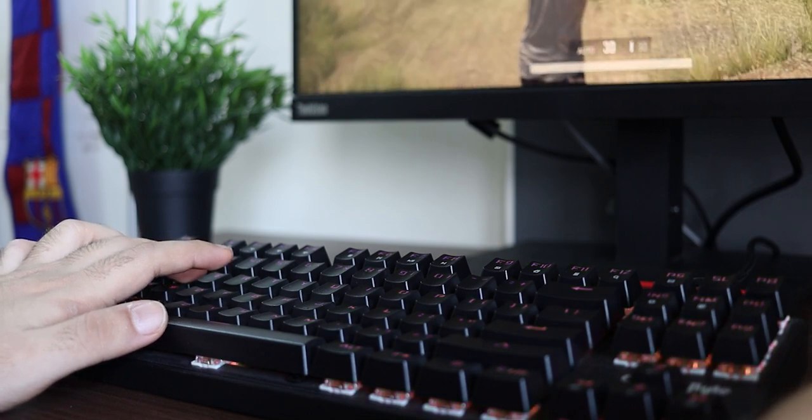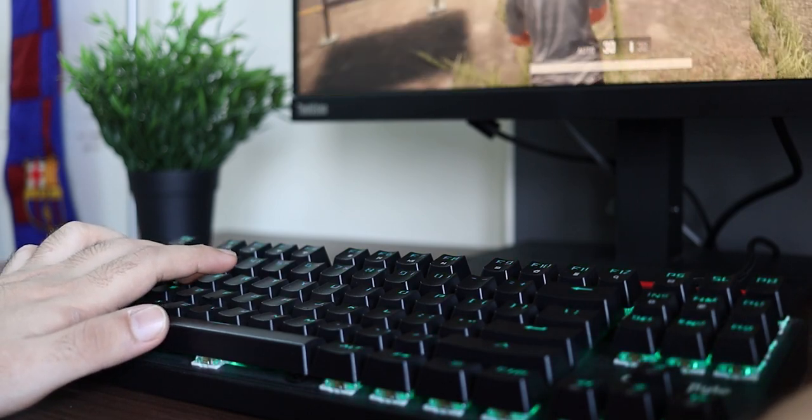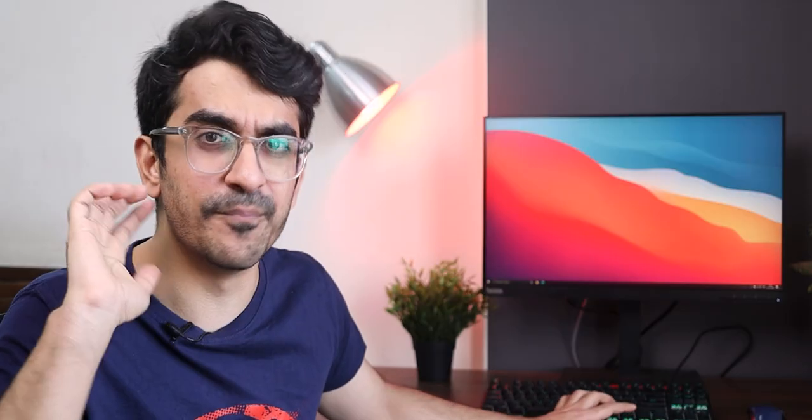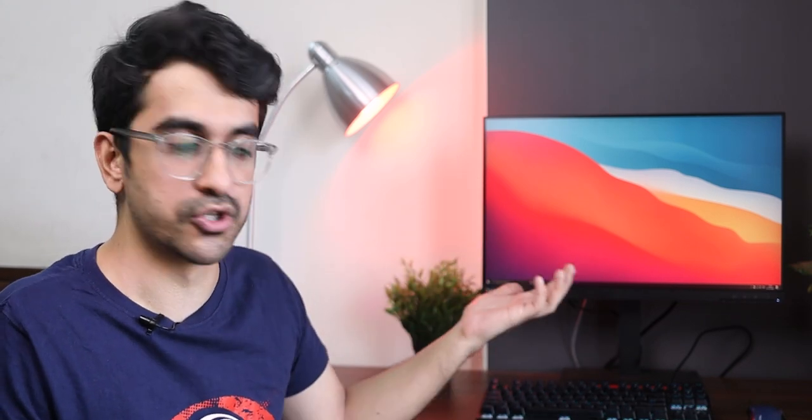I did also game a little bit on this keyboard, but again I'm not a gamer so I might not be the best judge. Overall I didn't face any issues at all. This keyboard comes with a 1000Hz polling rate, which has to do with how fast the keys register commands in games — that's a good feature to know.